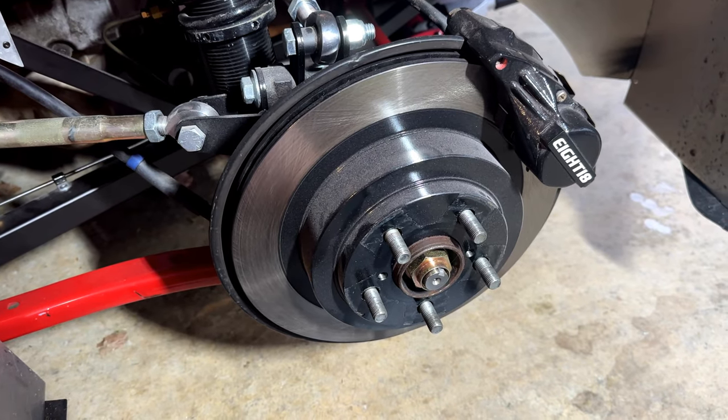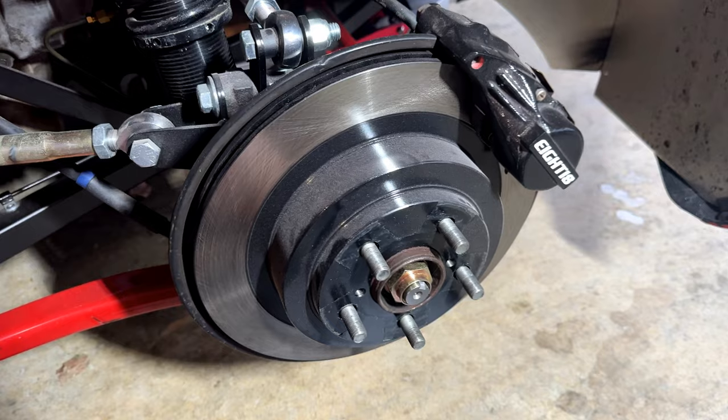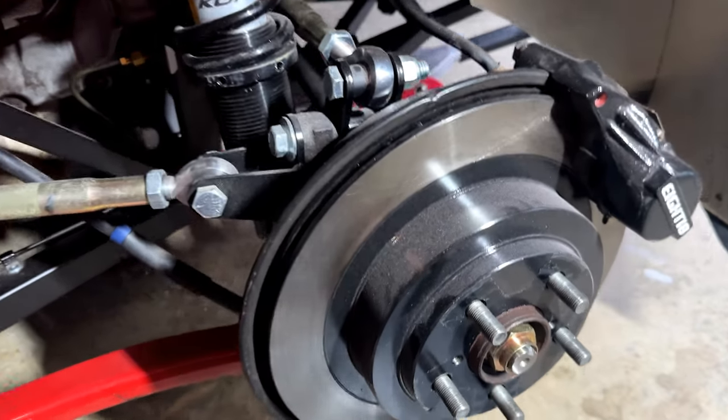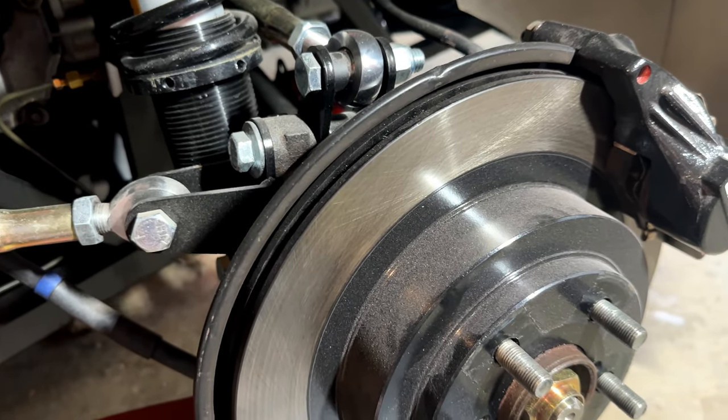Early in my build I painted my entire rotor with black caliper paint. It's high temp and I painted even the braking surface. I think that's why people are getting angry, thinking that I thought that might last.